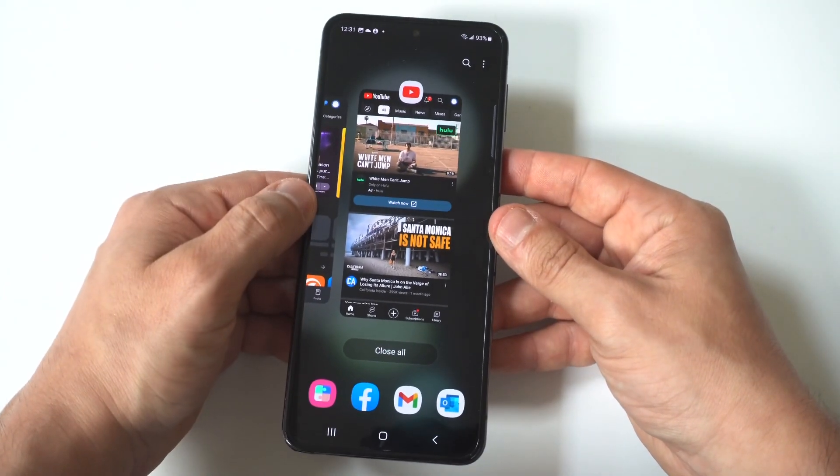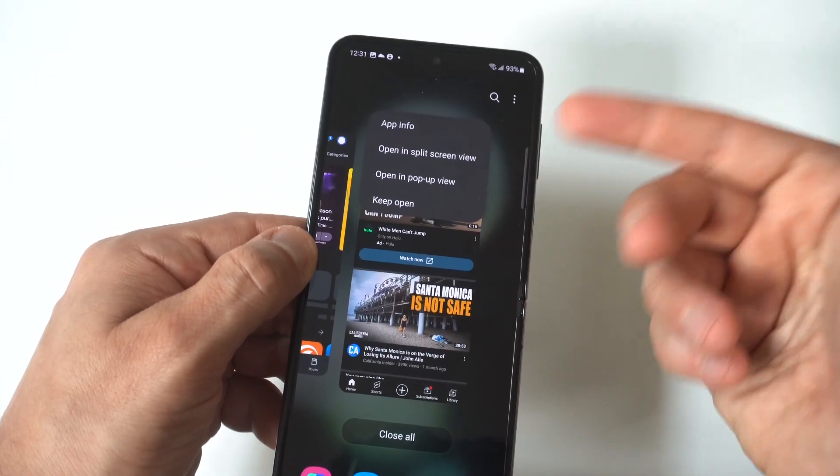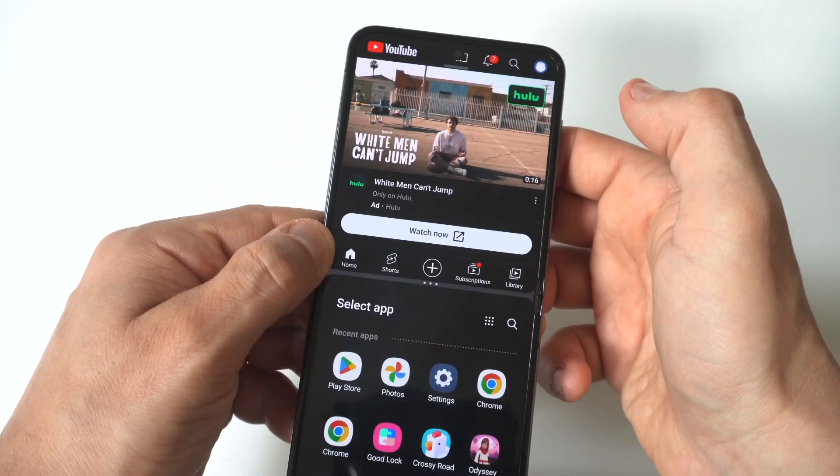You just have to have some open tabs. When you're looking at these tabs, you see the app icons on the top of the screen, and when you click on them, you're going to see an option to use split screen.